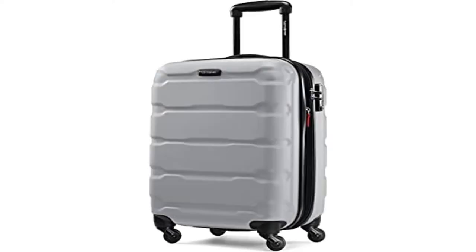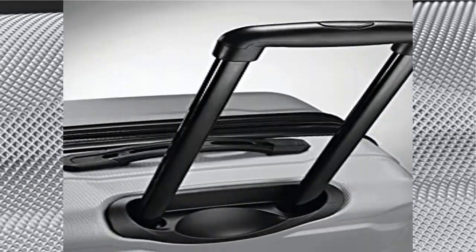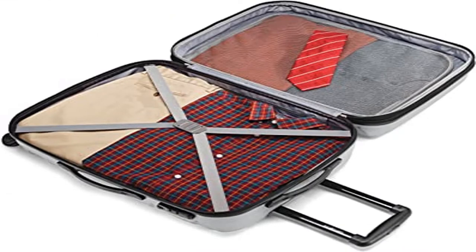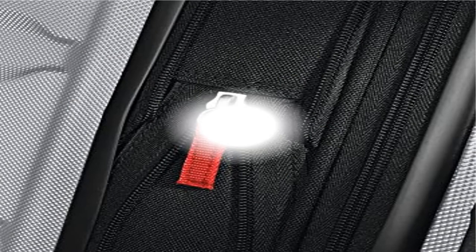10-year limited warranty. Samsonite products are rigorously tested to ensure they meet stringent standards. This bag comes with a 10-year warranty against defects in materials and workmanship. Micro-diamond polycarbonate texture is extremely scratch resistant, keeping cases beautiful trip after trip. Side-mounted TSA locks act to deter theft.